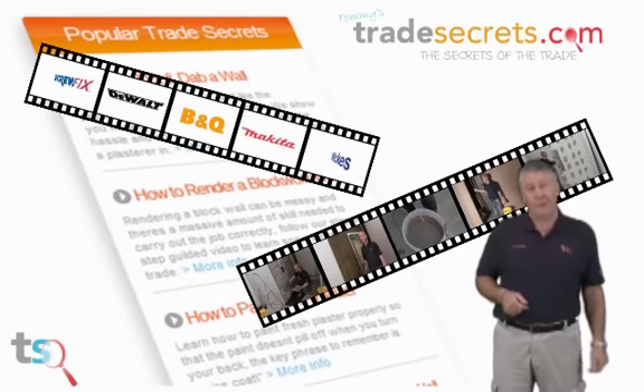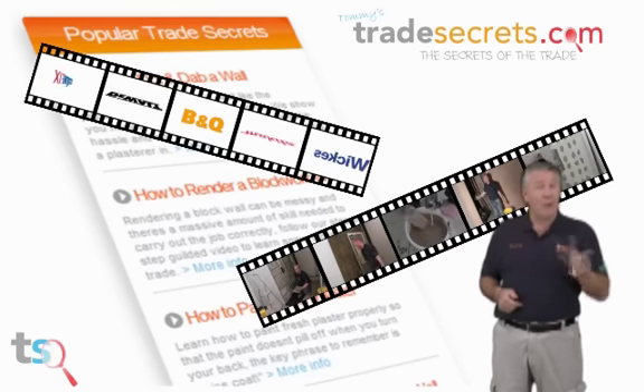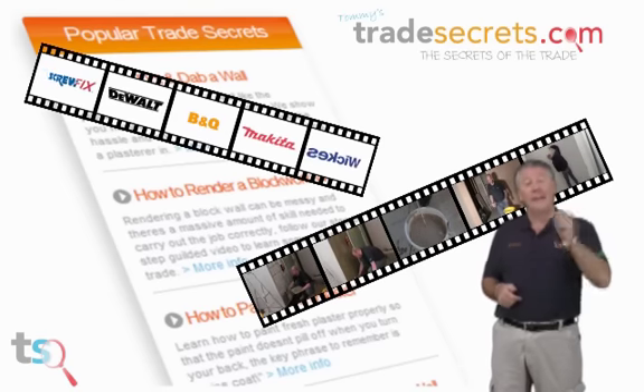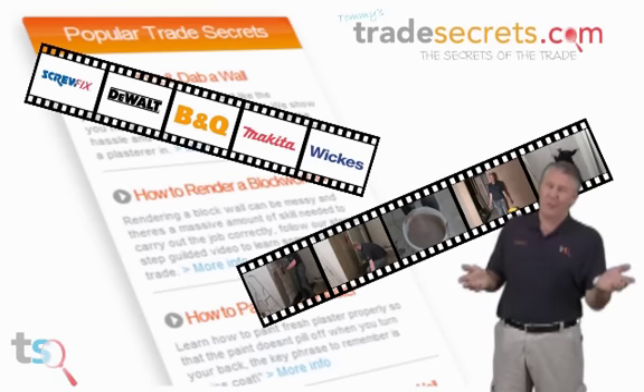I hope you found that useful. Click below to find all the tools and materials you need for the job — products from loads of merchants at the cheapest prices on the web. Thanks very much for watching Tommy's Trade Secrets. Please rate this video and spread the word.